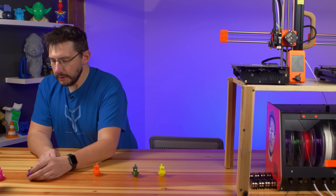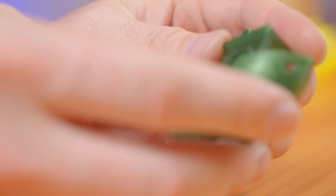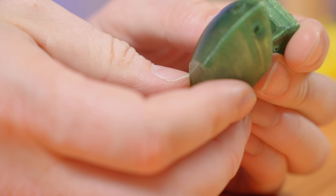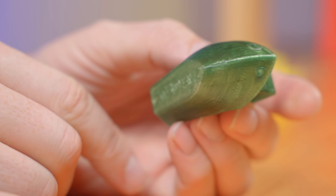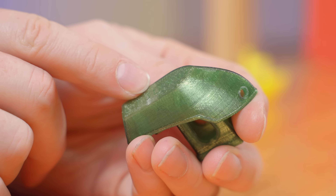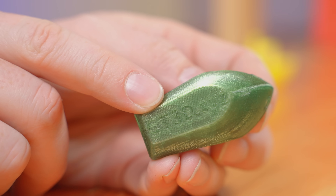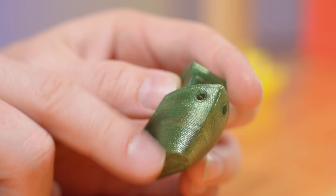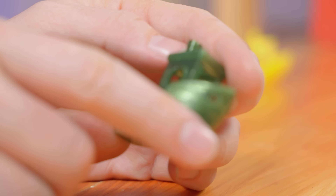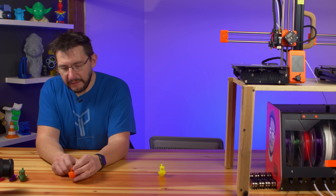This is from the right extruder on the first CraftBot. You can kind of see the infill through it — must be a cubic pattern. The letters on the bottom look almost glassy. The bow looks better here than it did on the left extruder. Smokestack looks good. Overall this one looks pretty good.